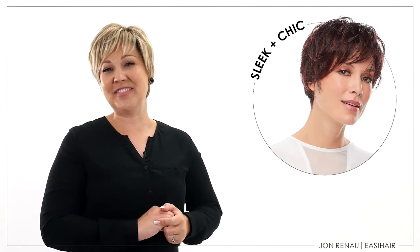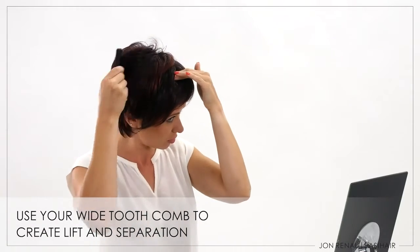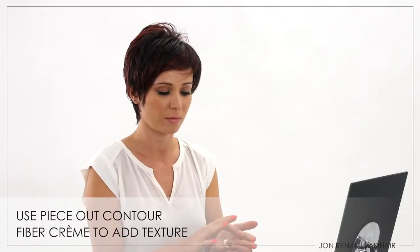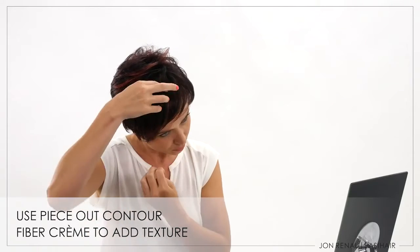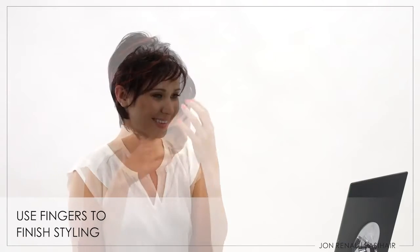If you love the style we created here, follow these steps to achieve the look at home. Use your wide tooth comb to create lift and separation, then apply a small amount of piece out contour fiber crumb to the ends to add texture and definition. Use your fingers to style and add lift to the hair.